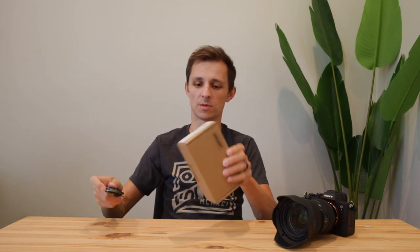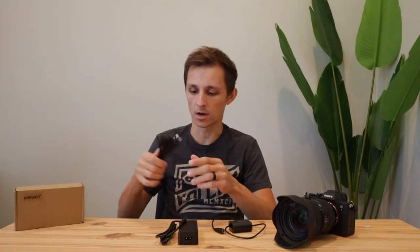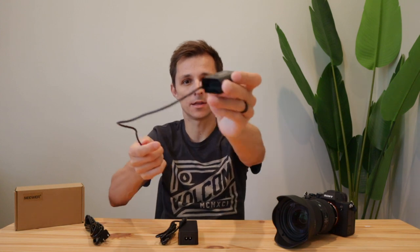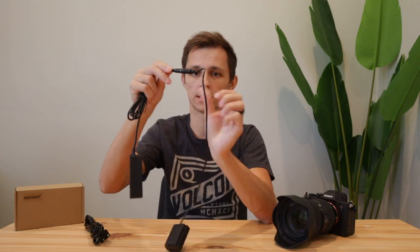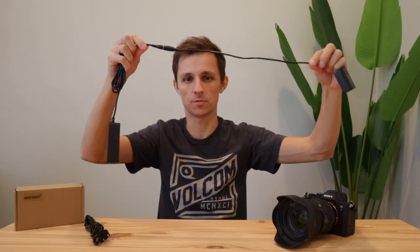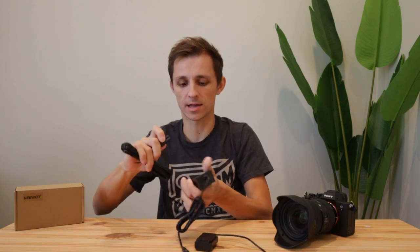There are a lot of these out there, but this one is by Neewer and we're going to unbox it and show you how to put it in the camera and see it in action. It comes in three different parts: the battery that goes inside your camera with a little cable sticking out of the back, then a power brick that attaches to the battery, and finally the cable that attaches to the brick.